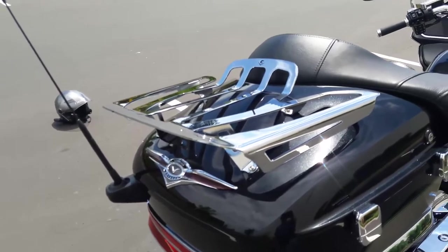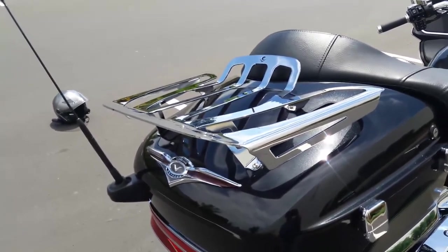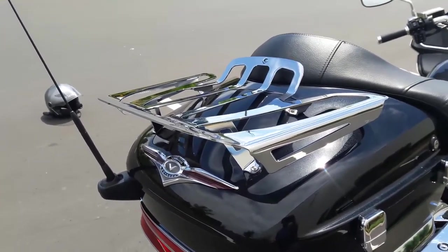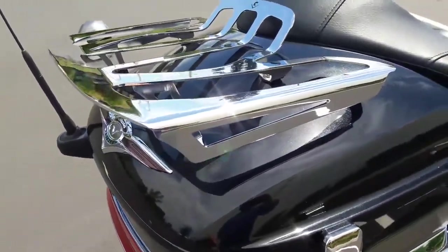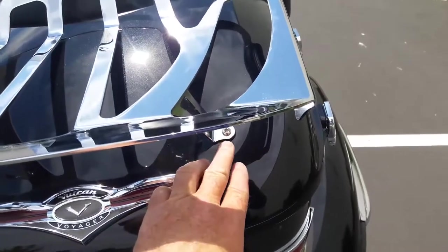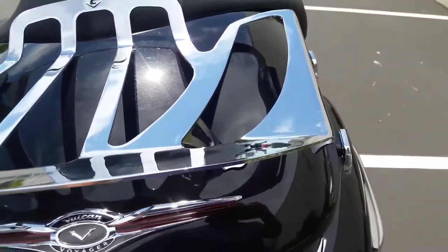I got the Cobra luggage rack. Lucky I decided to get this one — it's made specifically for this bike, and because of that the feet and everything is angled just right to go flat against the trunk lid.